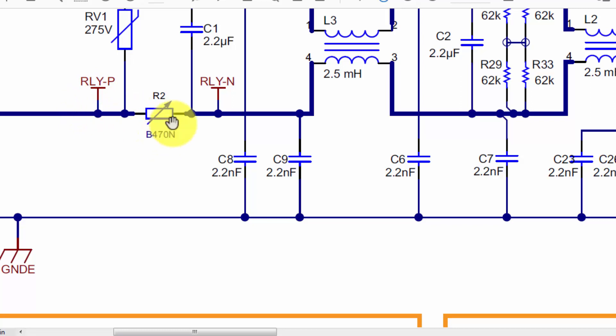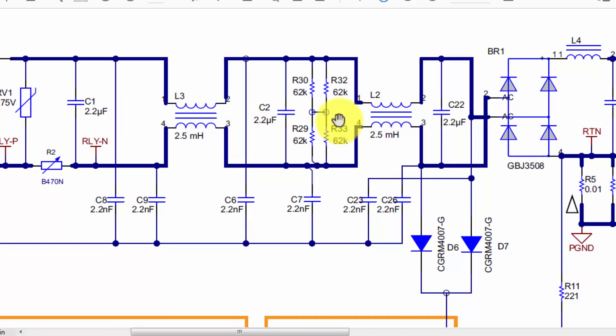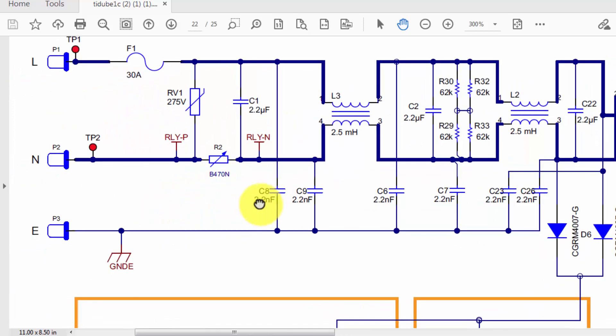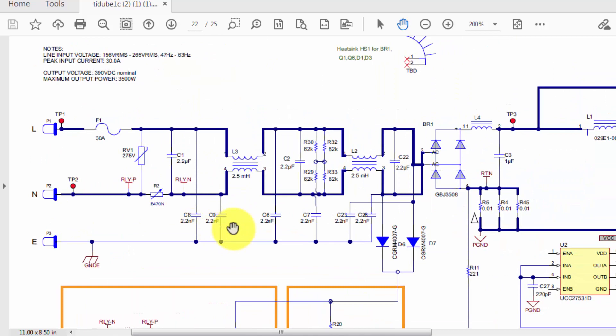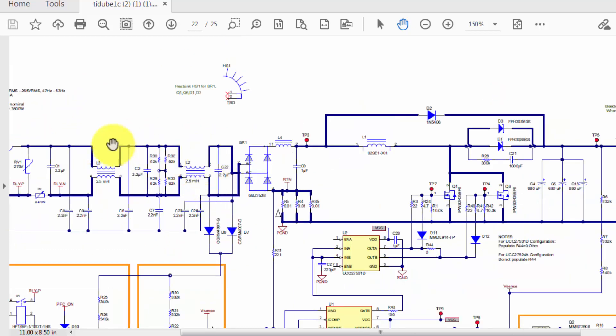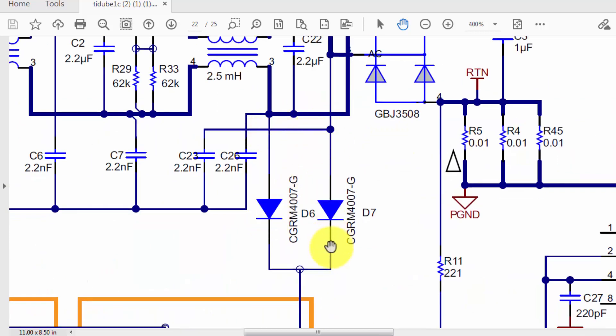When the relay turns on, current passes directly through the bypass relay from point to point. Then we have a first stage filter and second stage filter to protect from differential mode noises through C1 at 2.2 microfarad, and common mode noises from capacitors C8 and C9. This tuned network protects the circuit from high frequency spikes and noise entering the circuit, because there is 45 kilohertz switching. The second stage filter provides more purification — it acts as a barrier blocking external noises from entering or returning back into the power lines.